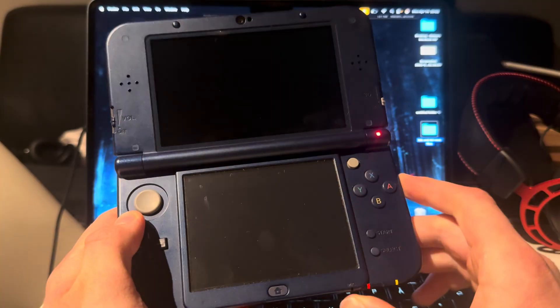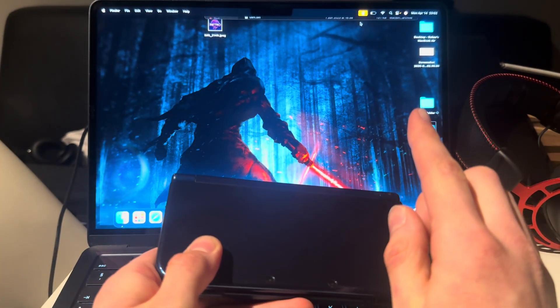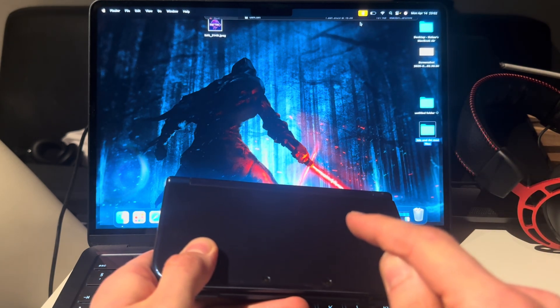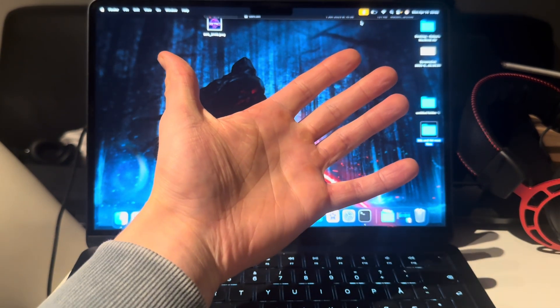If you're wondering how to install a cheat on your Nintendo 3DS, there's a link for that. There's also a tutorial on how to install DS games and how to play Game Boy games on your modded 3DS. Thank you guys for watching — like, dislike, subscribe, and I'll see you in the next one.